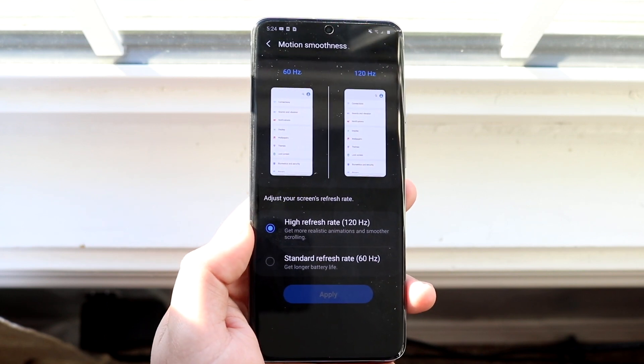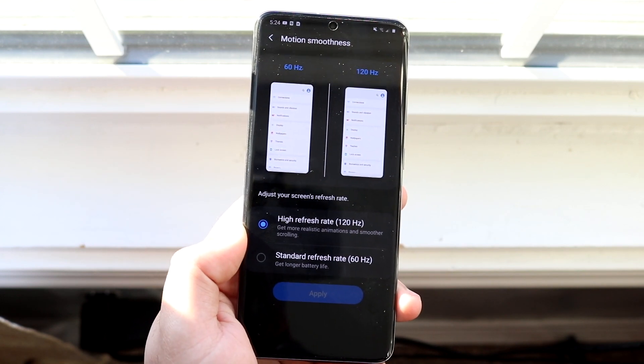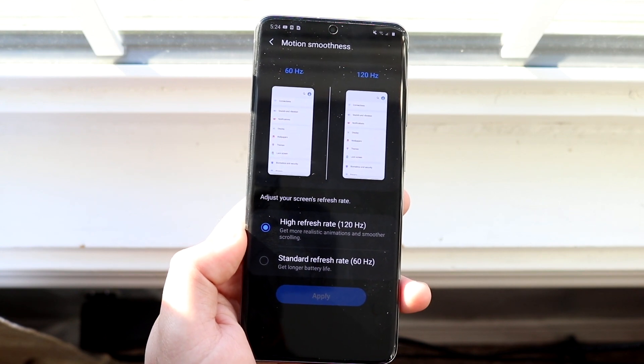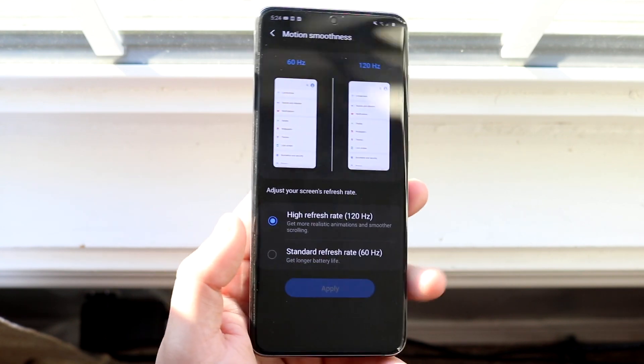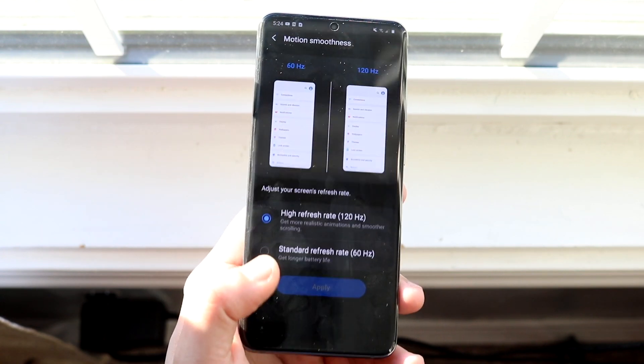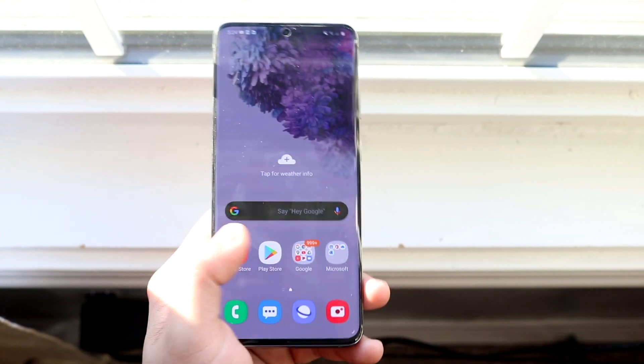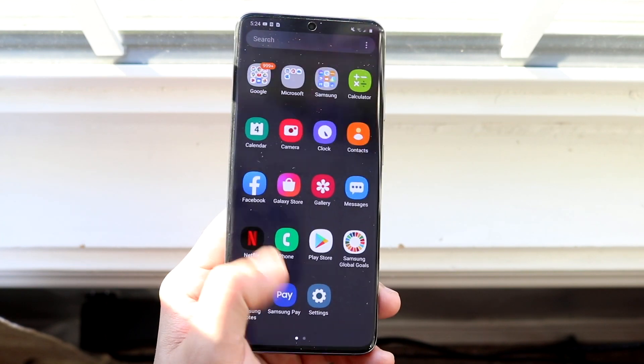But the best thing ever in my opinion is that 120 hertz refresh rate. What you want to do is click that toggle and click Apply. It'll take a second or two to go through, and from there you can also modify whether you want to go back to 60 hertz. Just click High Refresh Rate and click Apply — that's really it.